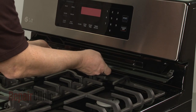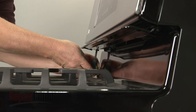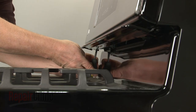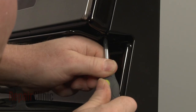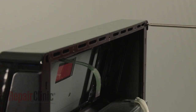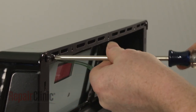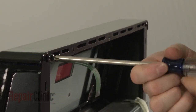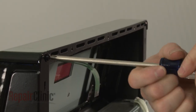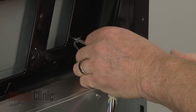Re-align the deflector and thread the screws to secure. Re-align the wire retainer and secure it with the screw.